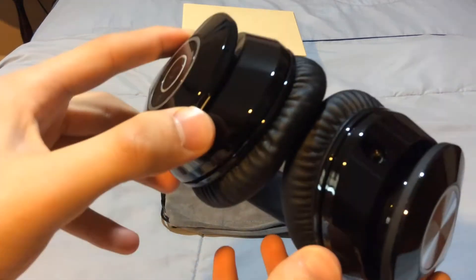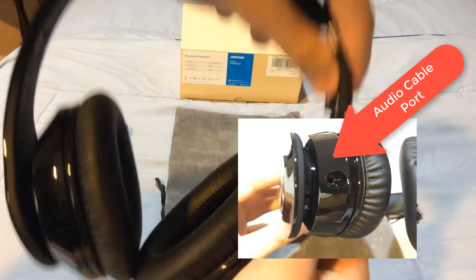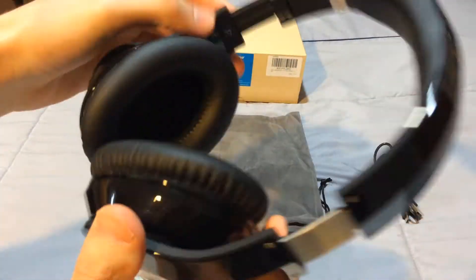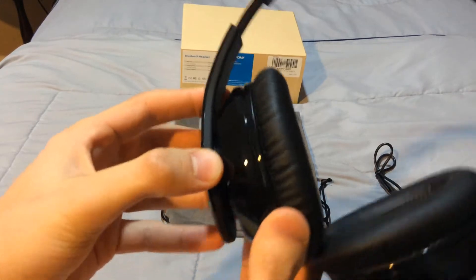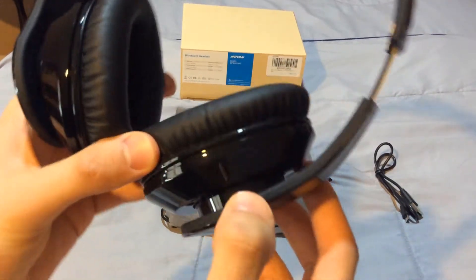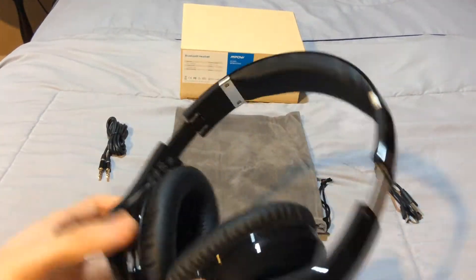On the bottom there is the USB charging port along with the 3.5mm AUX cable. It does expand for larger heads and it indicates left and right for your ears. There is some wiggle room, which is nice — it's so it's not too stiff on your ears. All around, it's a very nice quality headset.